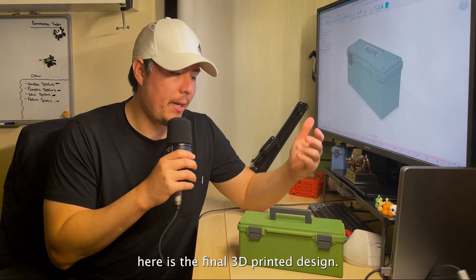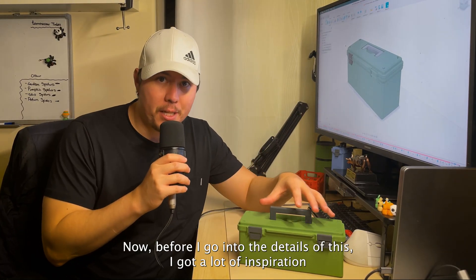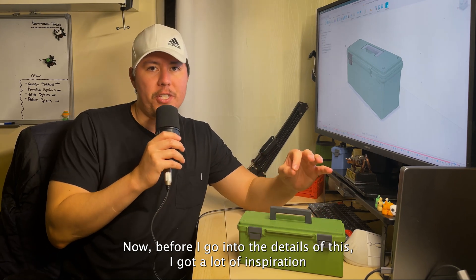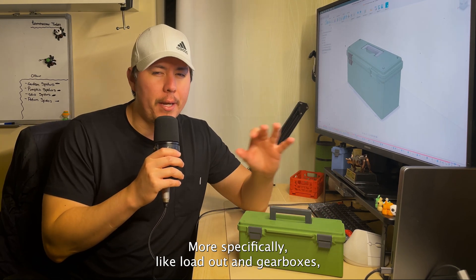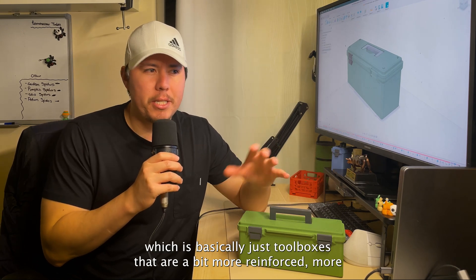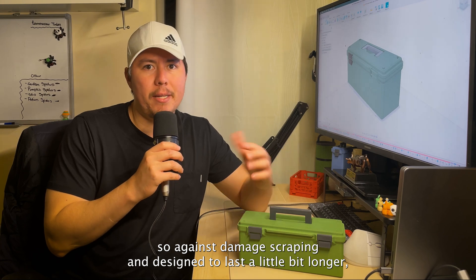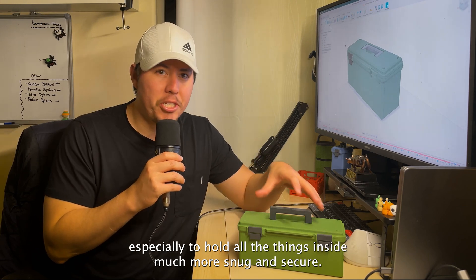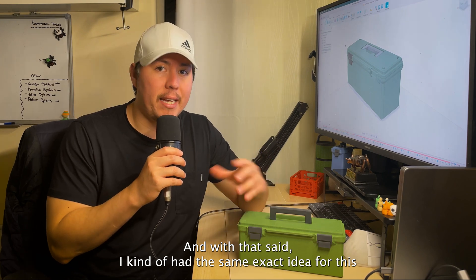Here is the final 3D printed design. I got a lot of inspiration from toolboxes and coolers — more specifically loadout and gear boxes, which are toolboxes that are a bit more reinforced against damage and scraping, and designed to last longer and hold things much more snug and secure.